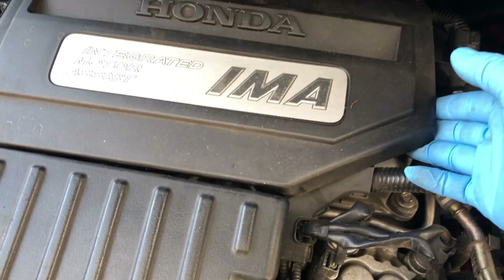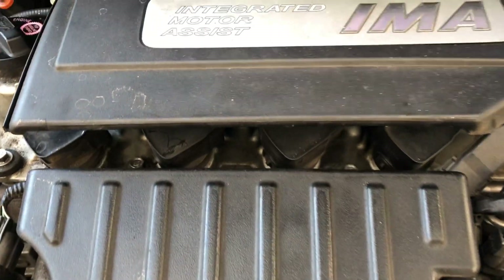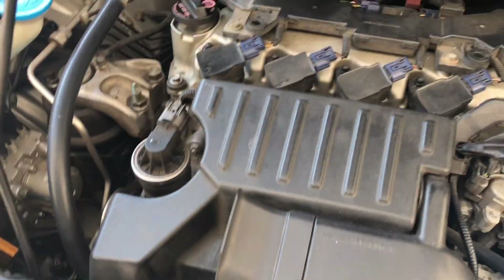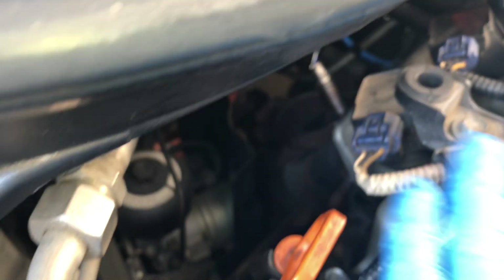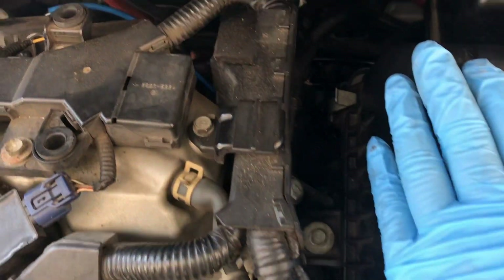So what you want to do is go ahead and just pop this cover up. This cover is being held in by rubber grommets, so you just have to lift up with a little bit of force right in there. You can see the O2 sensor that's right here on the upstream — that's the one that's causing the problem right now. This is a really tight space, but you can get your hand in here as long as you remove this cover. You're also going to remove this intake box out of the way.